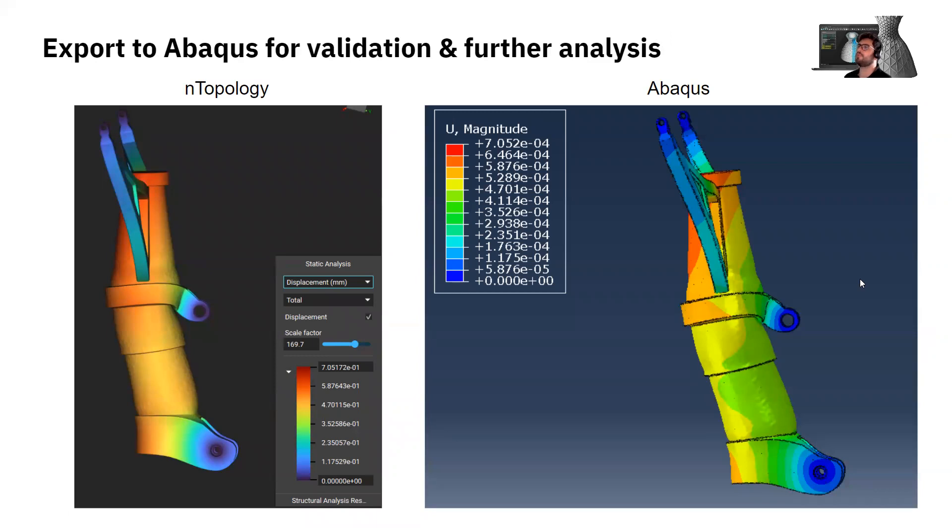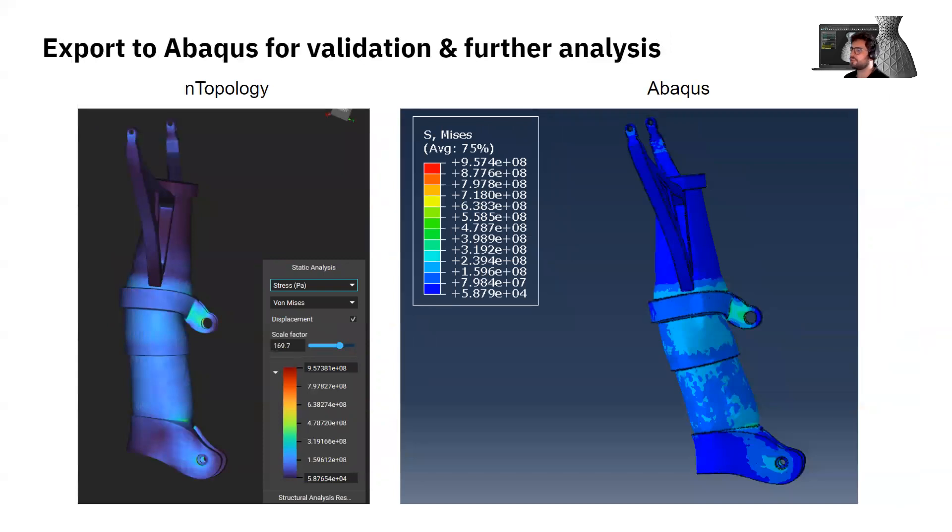We export the part to Abacus for validation and further analysis. Comparing the same static analysis in both ENTOPOLOGY and Abacus, we obtain basically the same results for stiffness and stress. The added value of exporting to Abacus is that for static analysis the results match, but in Abacus you can do non-linear simulation — so it's interesting if you want to do more advanced analysis to have this ability to export to advanced simulation tools.